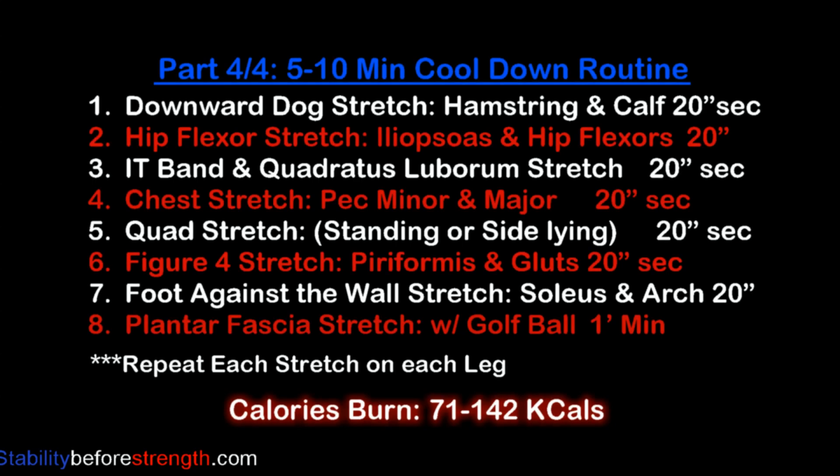As soon as you're done with part three, go straight into a cool down routine. Here's the list of all the stretches that are included in this routine. You can click on the link to guide you through all the stretches.